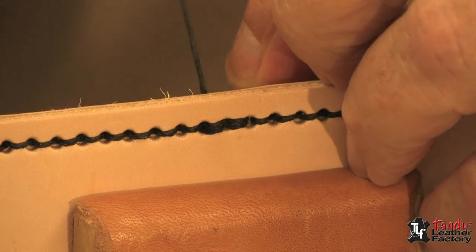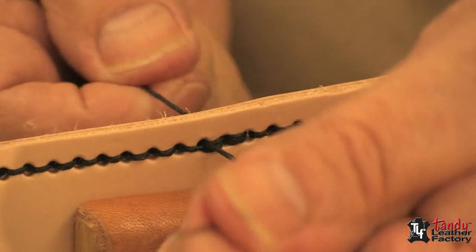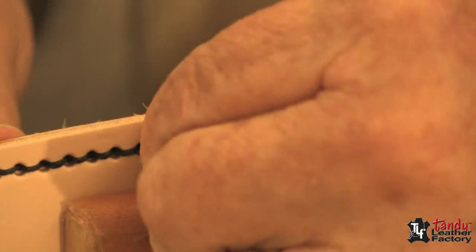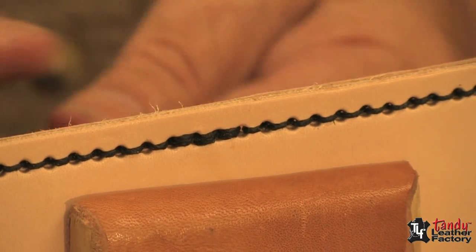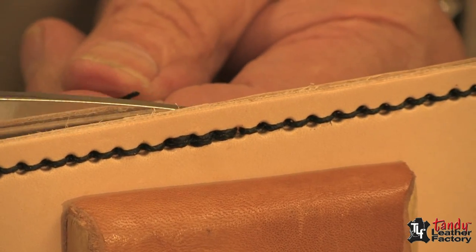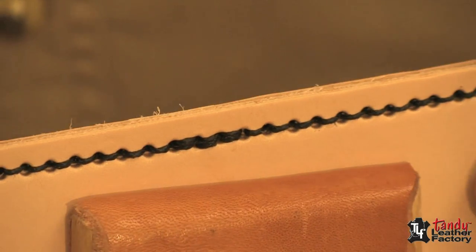I'll do one more stitch here, tighten it up, then take the last needle and bring it to the inside. We will come with our shears and trim them off short on the inside, and that's how you do the two needle stitch.